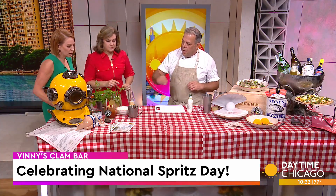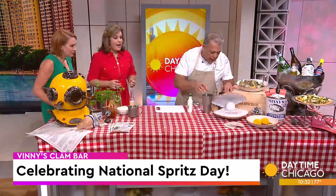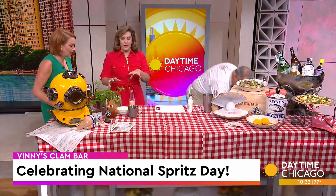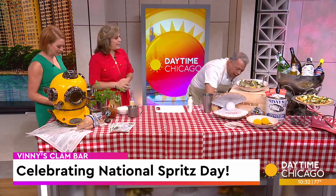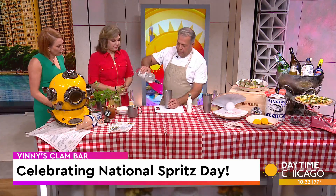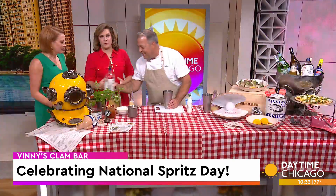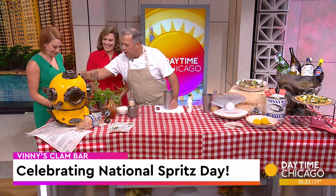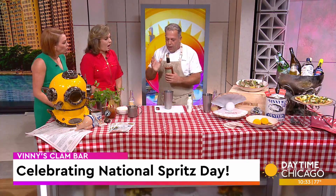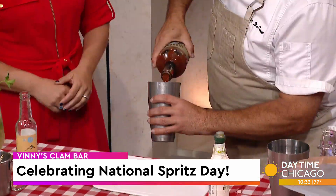We garnish it with some jalapeño cheddar and some smoky hots. It's like a golf course Bloody Mary vibe. So we get the ice in there, then it says two ounces but we'll put a little bit more — it's National Spritz Day. We also have our house-made mix, which we make proprietary, and we add some jalapeño jam in there as well. People can buy that at the restaurant, along with our dipping oil.